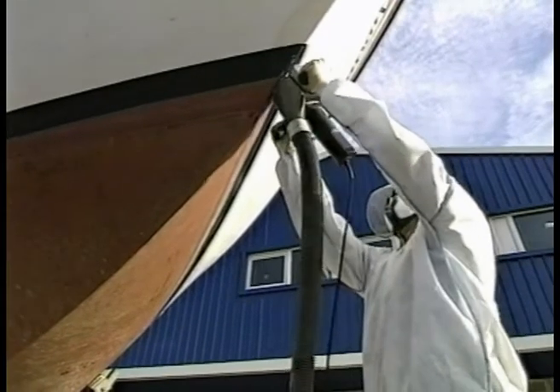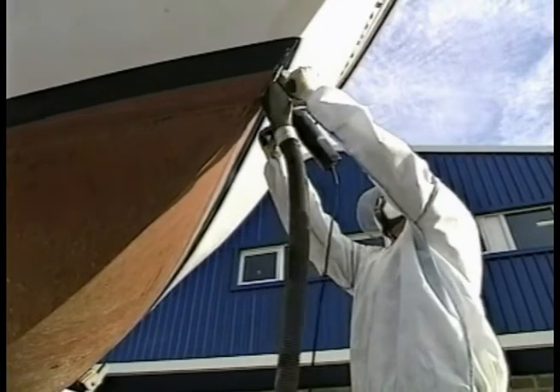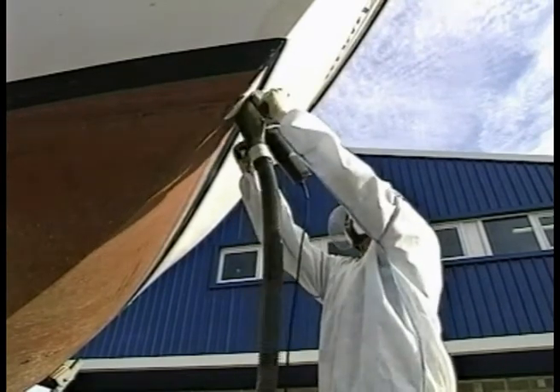The gel plane provides a clean, fast and controllable method of gel coat removal which is recommended by the resin manufacturers as the ideal hull surface preparation for drying, fairing and recoating.